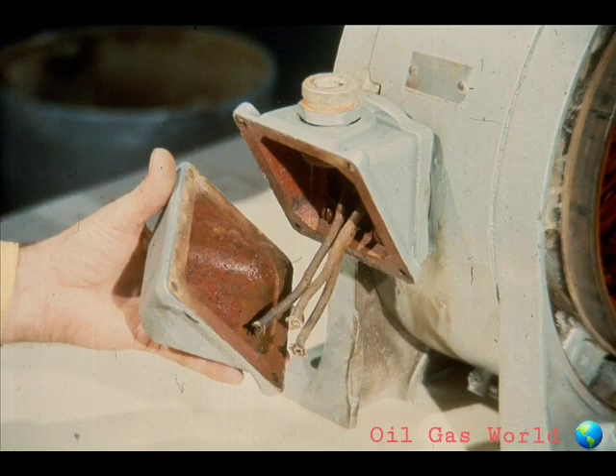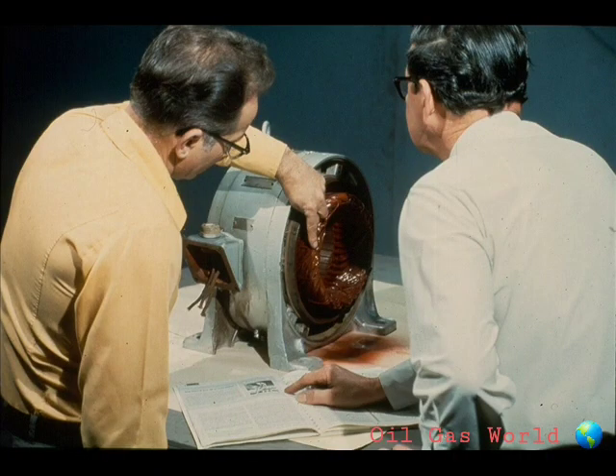Once you've done that, remove the cover from the junction box. This is done to facilitate checking of the windings on the stator during the testing period. If it is necessary to have the stator rewound, arrange to have it done at this time. Most plants will have rewinding done by experts in that field.